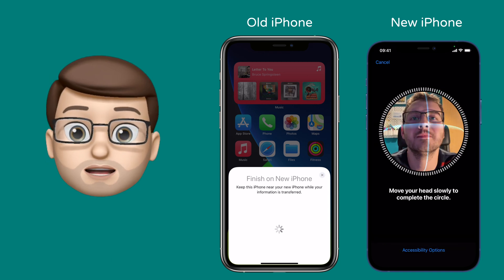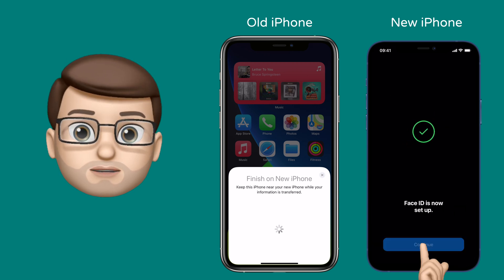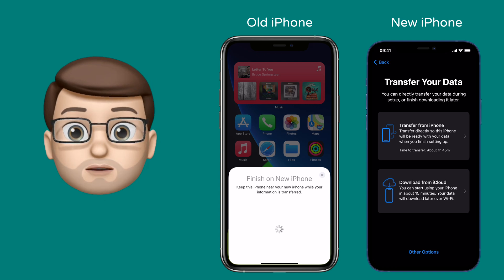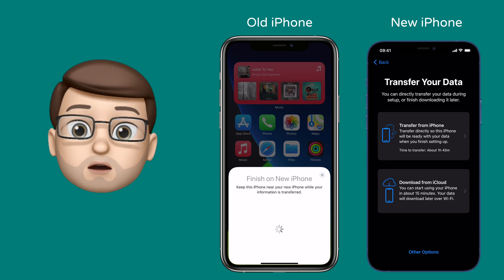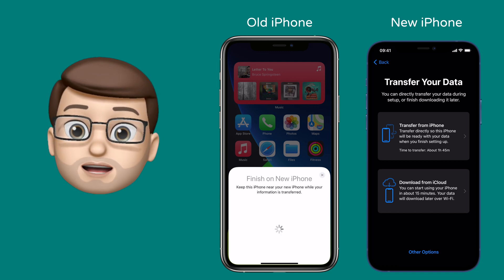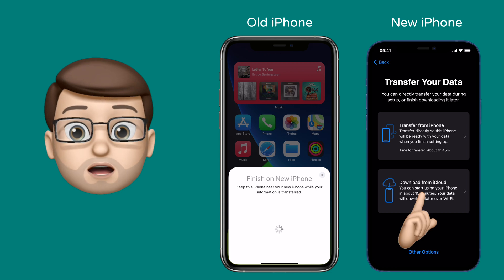The next step is making a choice about how you want to transfer the actual data from your old phone to your new phone. There are two options: you can restore from an iCloud backup, which we did just now on the old device, or you can transfer wirelessly directly from one device to another. I've got quite fast internet, so for me the iCloud transfer is actually more likely to be quicker. I'm going to go for iCloud, but you could do either and both will work just as well.